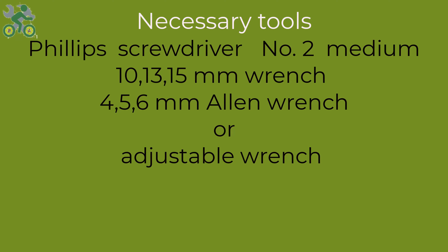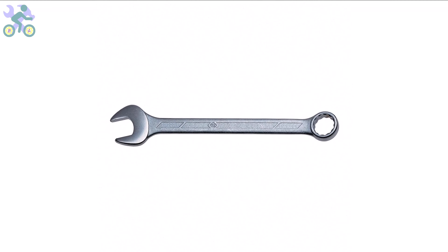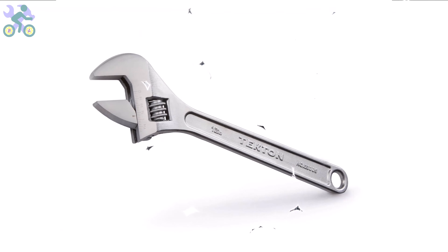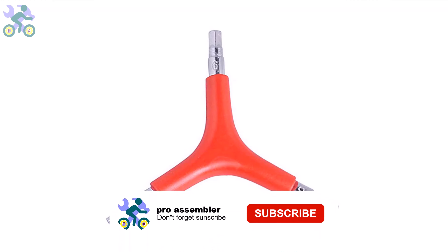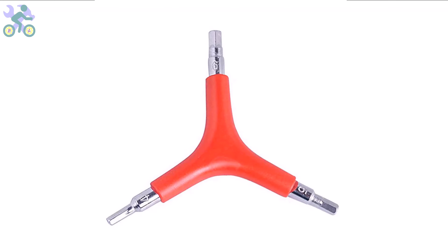To assemble this bike you will require the following tools: a Phillips screwdriver, preferably size 2 or medium; wrenches in sizes 10, 13, and 15 millimeter; and Allen wrenches in sizes 4, 5, and 6 millimeter. I generally recommend using a three-way Allen wrench with sizes 4, 5, and 6 millimeter, as these are more commonly used and can handle significant pressure during assembly. If you need to purchase these tools, I've included a link in the description below.